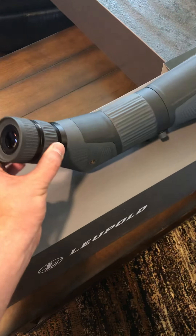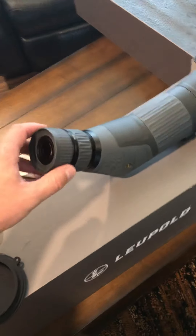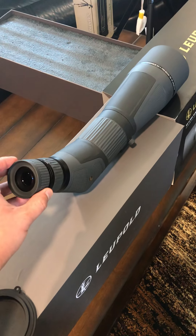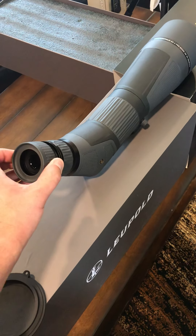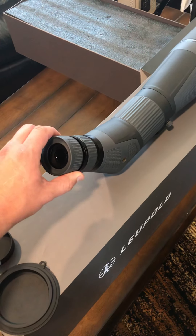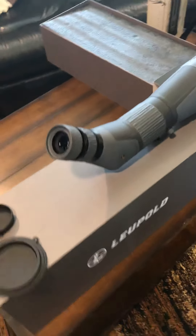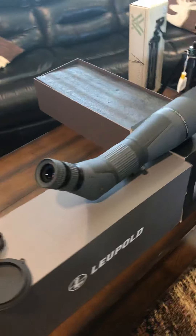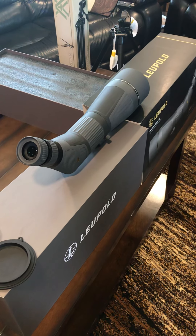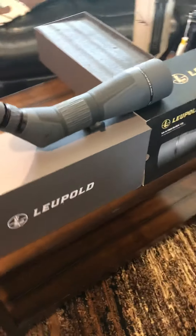Nice force required for the magnification ring — I like that. Most optics I run my eyepieces all the way in, but on this Leopold there are four click settings — four is all the way out — and I find two clicks out is just perfect for me. Looking through it down my street, I can tell already this thing is on another level over the Vortex Diamondback spotting scope that I had.